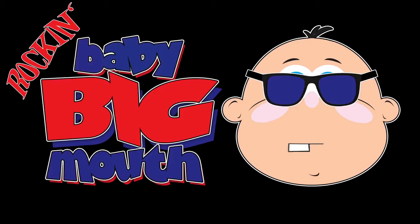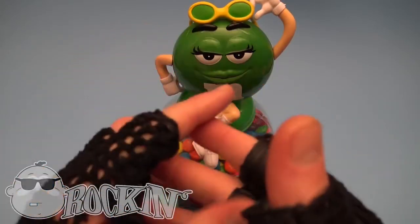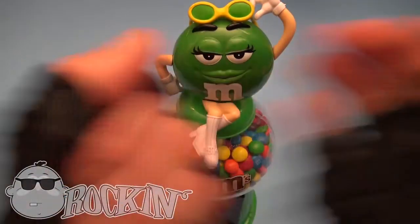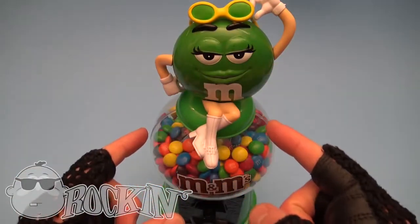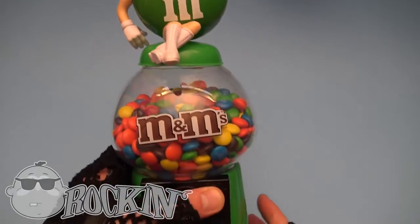Big Bounce! Rock and roll! Are you ready to rock? Let's have an M&M party and crack open the candy!